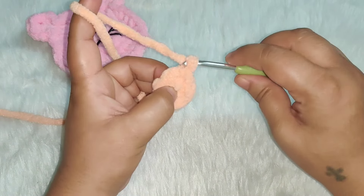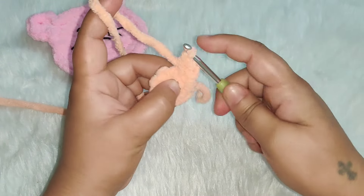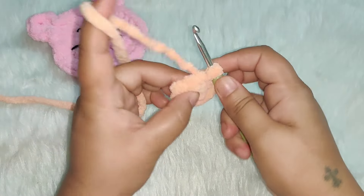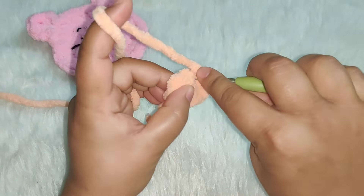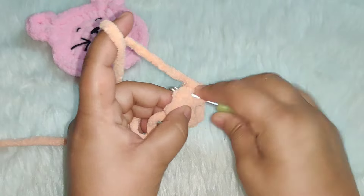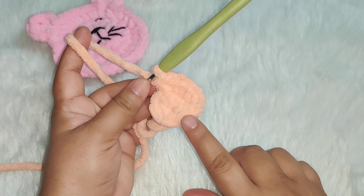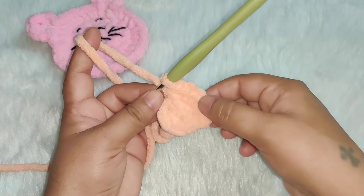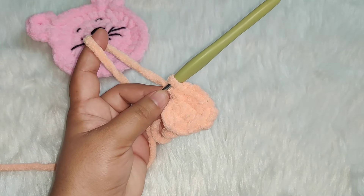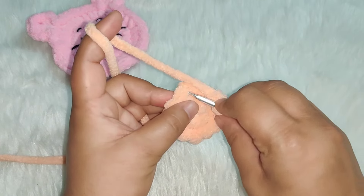For the next row, chain one. In the first stitch work two single crochets, in the next stitch two single crochets, in the next stitch two single crochets — continue working two single crochets in each stitch of this row. In the previous row you had six single crochets, and in this row you need a total of 12 single crochets. After completing the row, join with a slip stitch into the first single crochet.